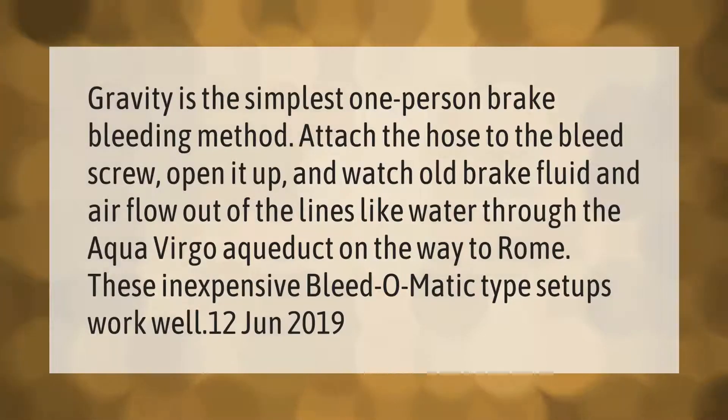Gravity is the simplest one-person brake bleeding method. Attach the hose to the bleed screw, open it up, and watch old brake fluid and air flow out of the lines. These inexpensive bleed-o-matic type setups work well.